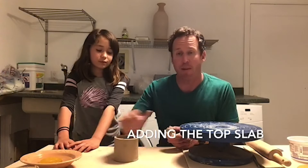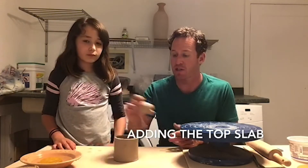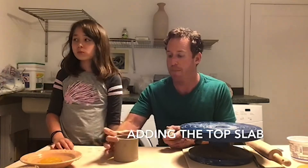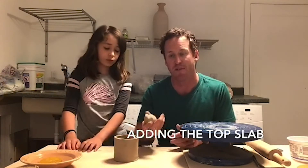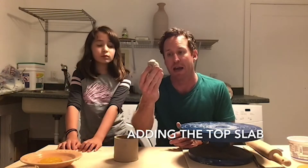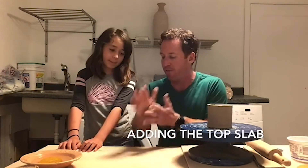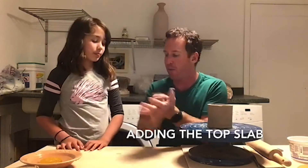Step one of adding the top: we need another slab, just a small one. It doesn't need to be very big at all — it just needs to be able to cover the top and be a little bit bigger, and we'll shave off the excess. So we have a piece of clay here. As always we're going to flatten it out. Anna, why don't you work on flattening it out — get it into a nice round ball and then go ahead and flatten it out.